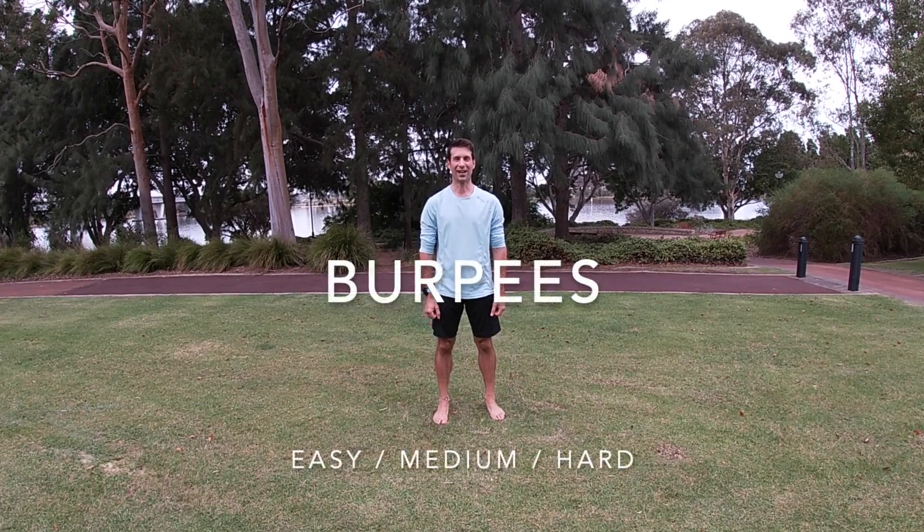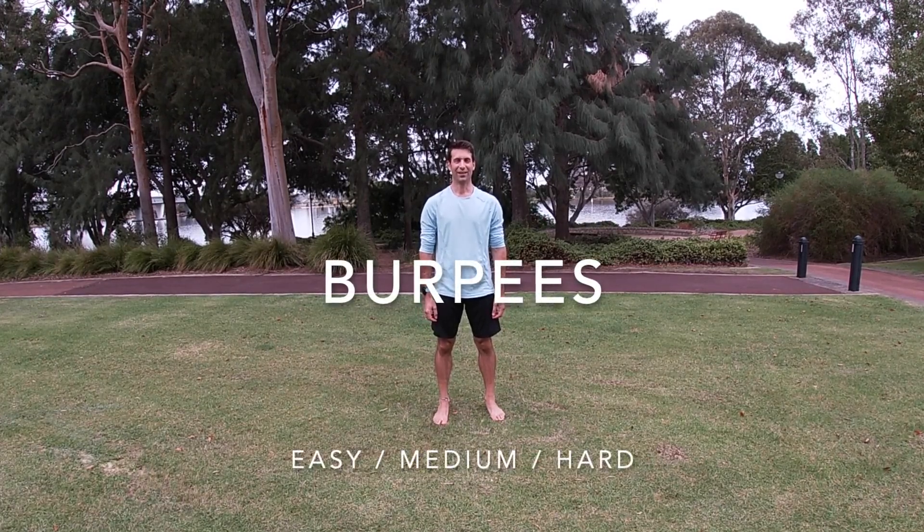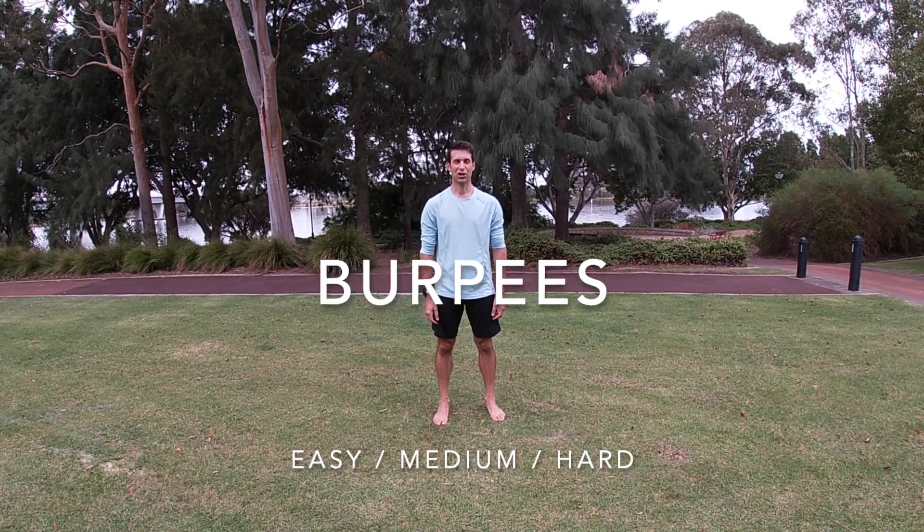Burpees — you might love them, you might hate them, but irrespective of that they're very effective. I'm going to show you an easy, medium, and a hard version.